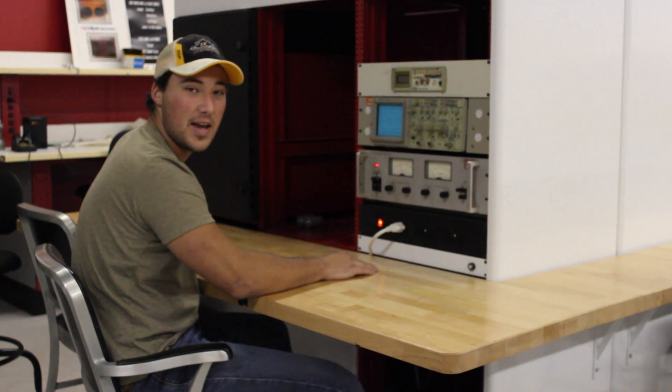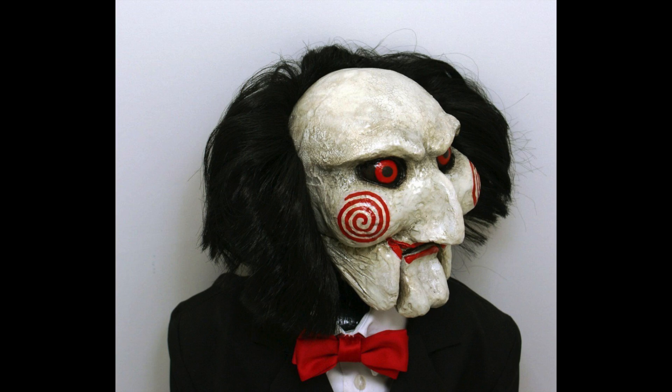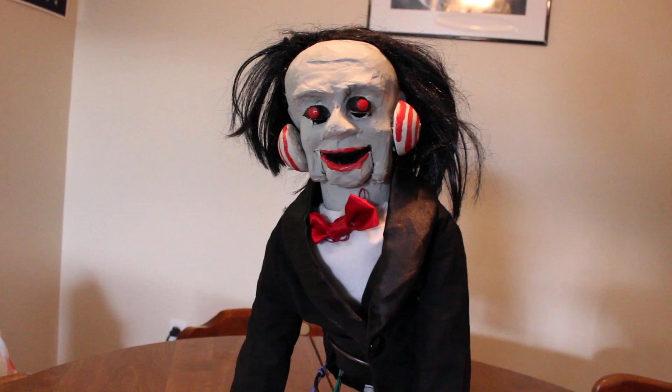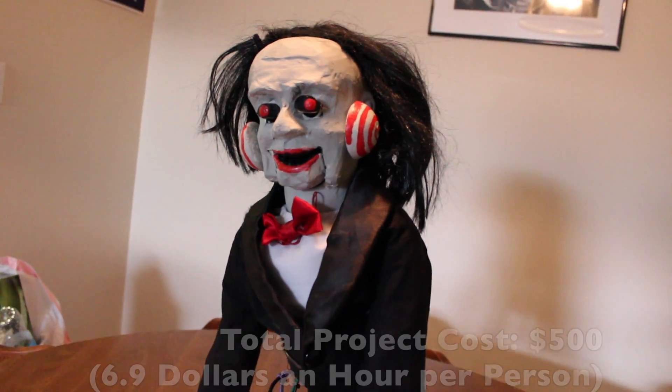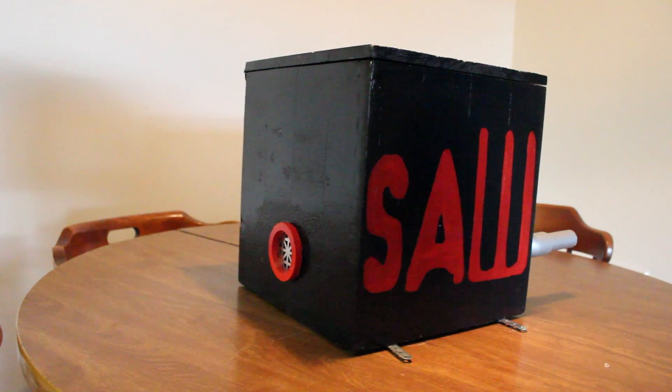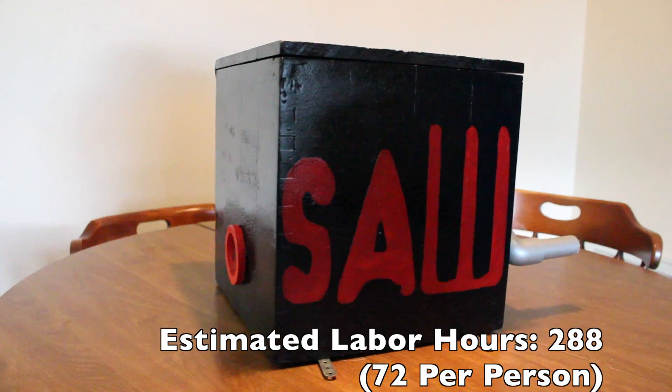I'm Jim Sefjack, and I'm going to be talking to you about the cosmetics portion, as well as the man hours and cost of our project. The theme was Billy the Puppet from the Saw movie series. The jack we used was a ventriloquist dummy that we modified using paper mache and clay, as well as adding styrofoam balls for the cheeks. The box itself was then painted, stenciled, and lacquered.